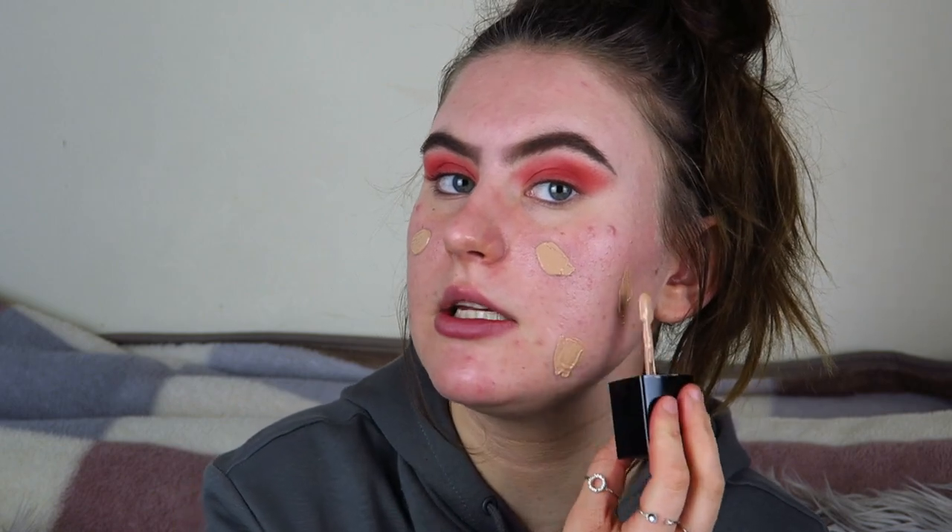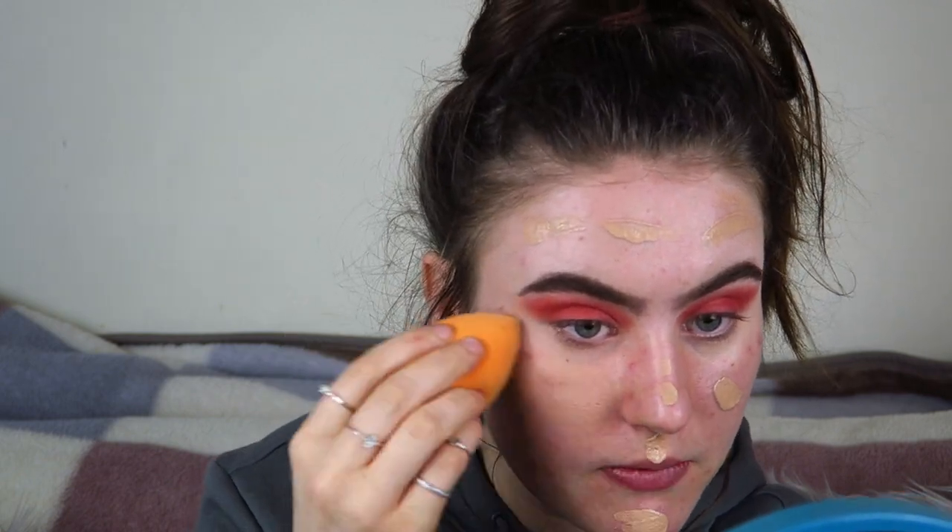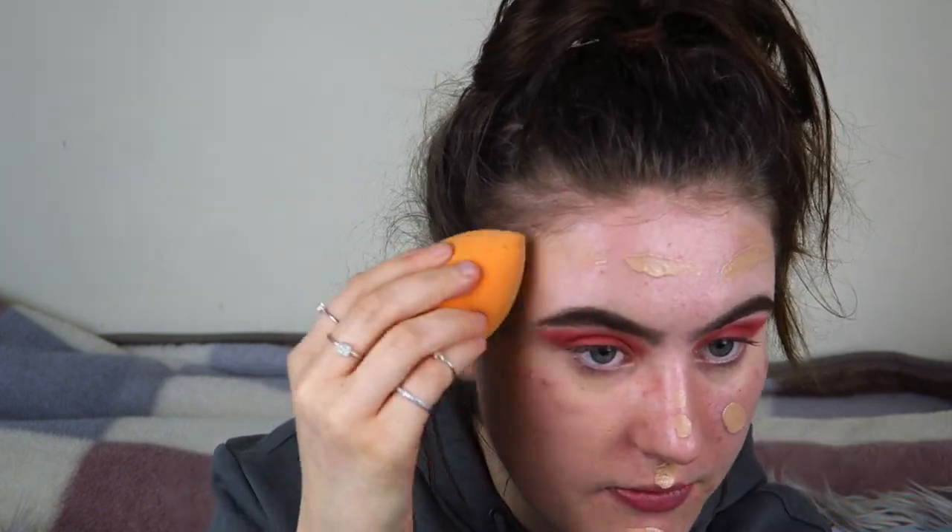This is a new foundation — the Wet n Wild Photo Focus Foundation in shade Soft Beige, the perfect shade for me. I really love it. I'm usually more of a full coverage person — my favourite is the Maybelline 24 Hour Super Stay — but I wanted to try something cheaper. This is literally five pounds something from Boots. It's light to medium coverage but I'd say more medium, and I build it up. I think foundation should be a base, with coverage coming from concealer, so you're not caked in foundation.